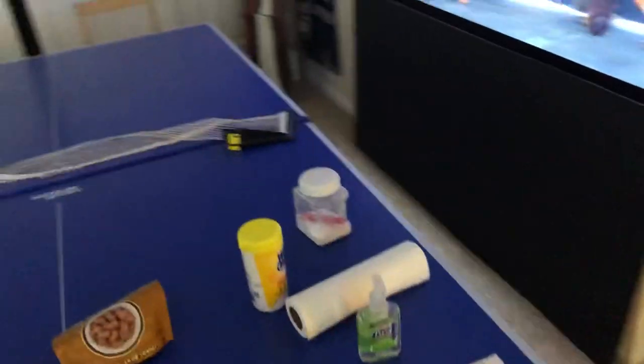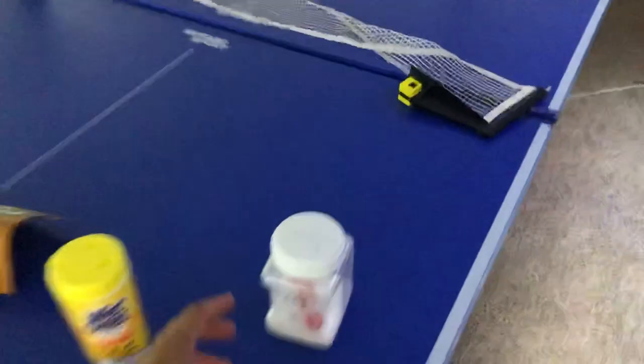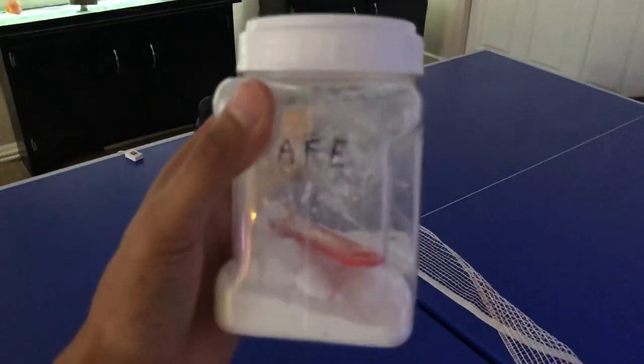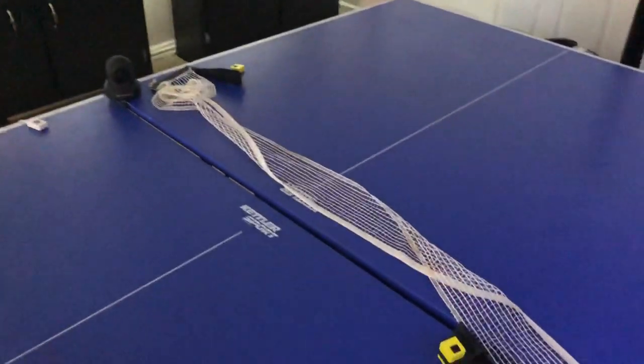Here's my container of Seachem Safe. A quarter teaspoon treats 55 gallons — that's how I use it.